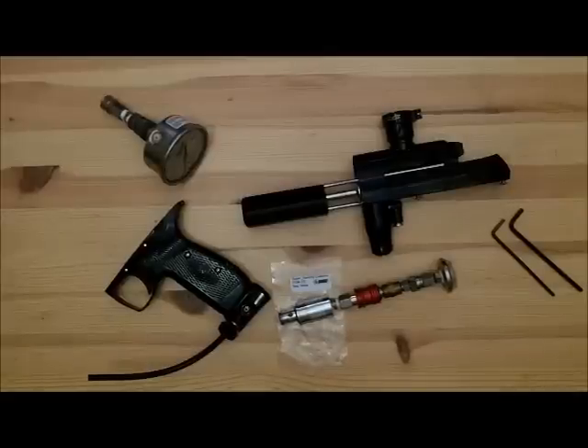What up? Here we are with the J12. We're going to do a quick video on how to do the reg testing on this marker.